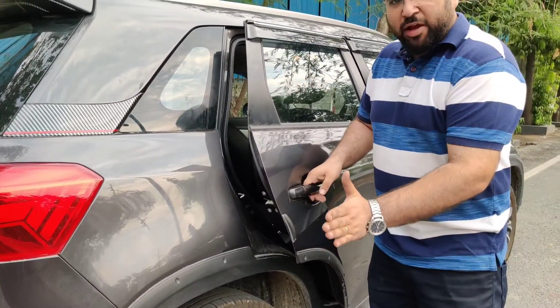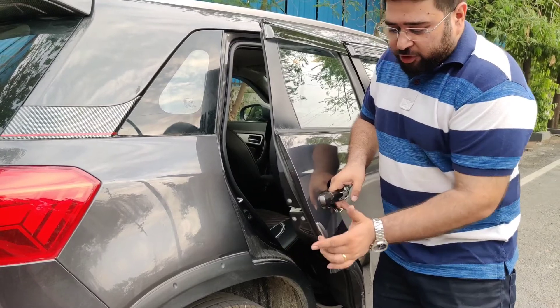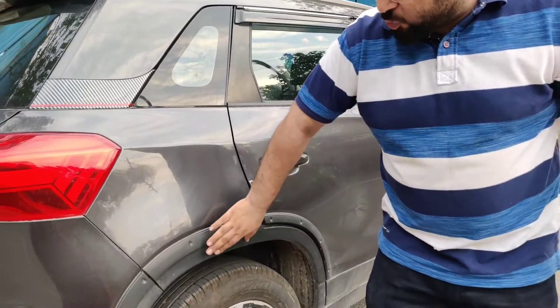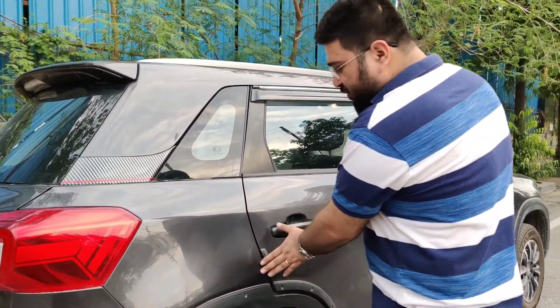What is the purpose of door edge guards? When you open the door near a wall or another vehicle is standing close by, if you touch the door, the paint will chip off. This helps prevent that. I have installed these for around two to three hundred rupees. This one is a little bit expensive — it is from the company. These are both safety accessories.